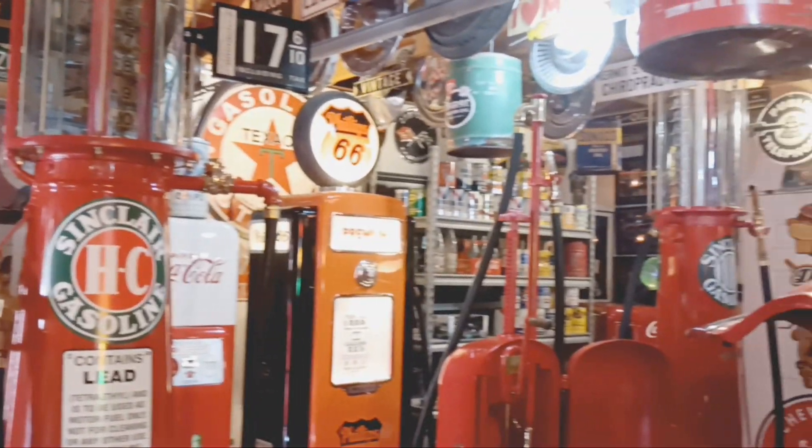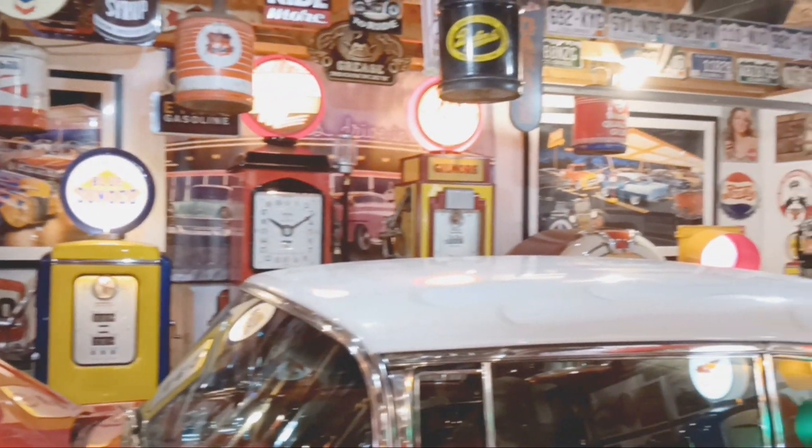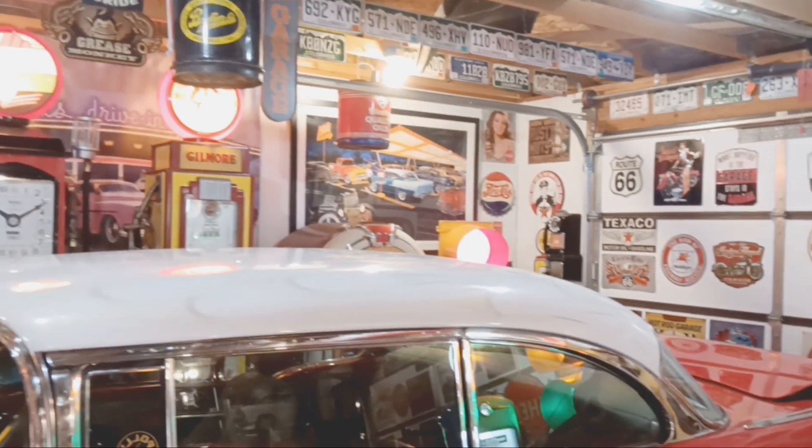Next video I'm going to drive my hot rods around because it's getting pretty nice outside. It's supposed to be around 60 degrees, so I think I'm going to take my hot rod out and cruise around.